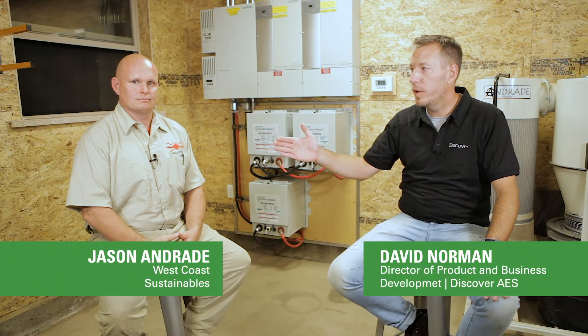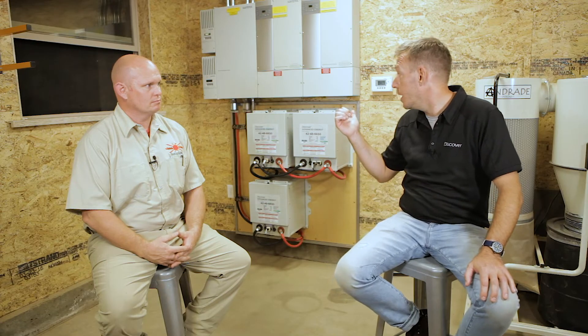Hi guys, David Norman here at Discover Battery. I'm with Jason Andrade from West Coast Sustainables. We're at his workshop here outside Redding, California. We just finished an installation today with some Discover Advanced Energy lithium batteries.